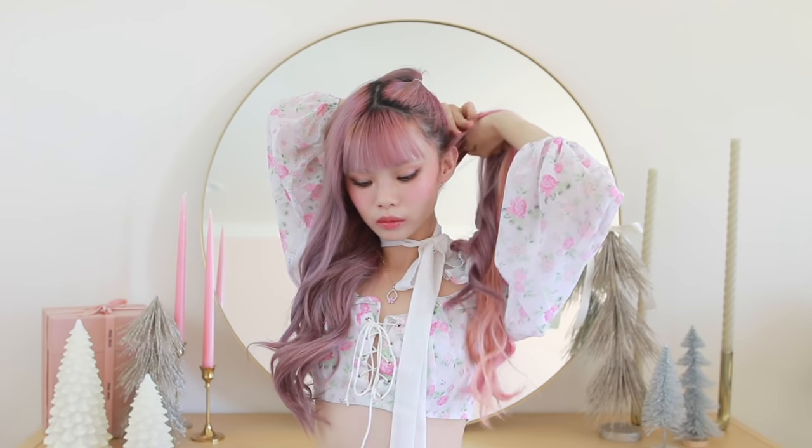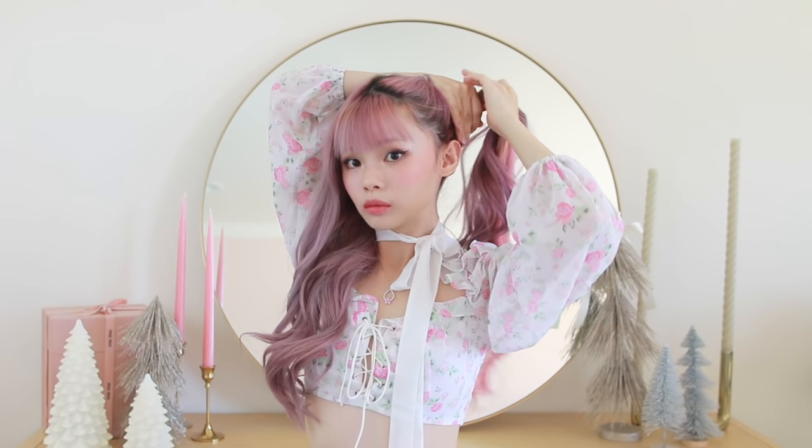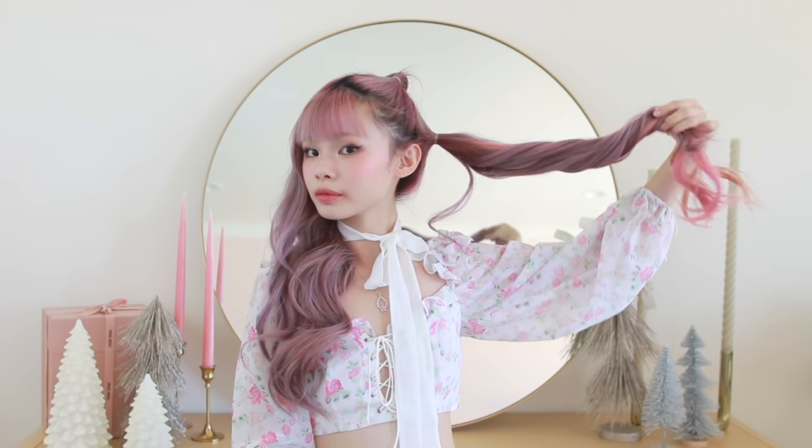You can definitely skip this step if you want a really quick five-minute everyday hairstyle. But because I wanted to go all out with my own spin on it, I definitely needed some pink extensions. Then I'm taking my little pigtail, curling it away from my face, and wrapping it around itself to create a very loose bun.